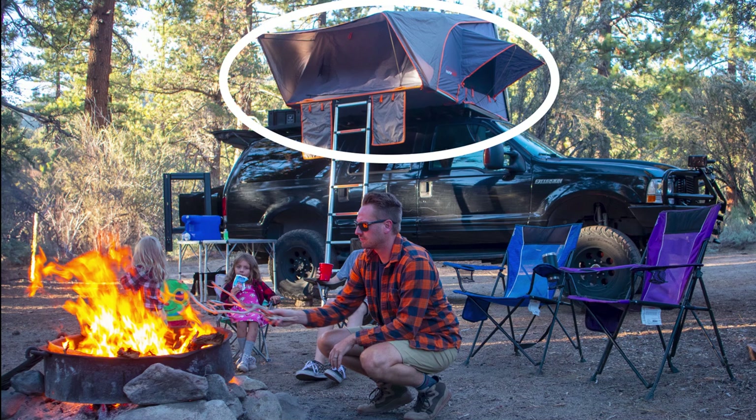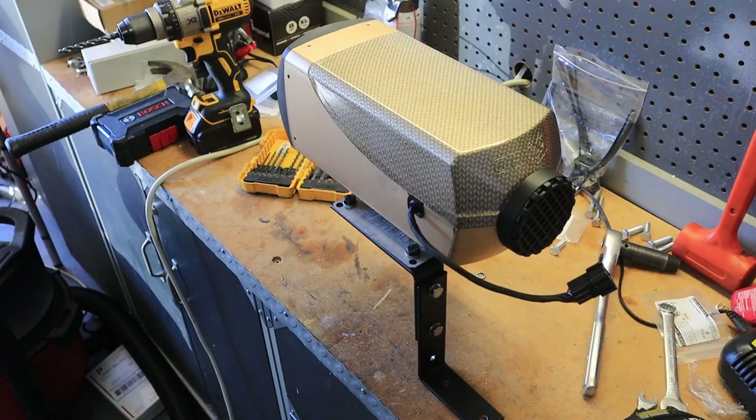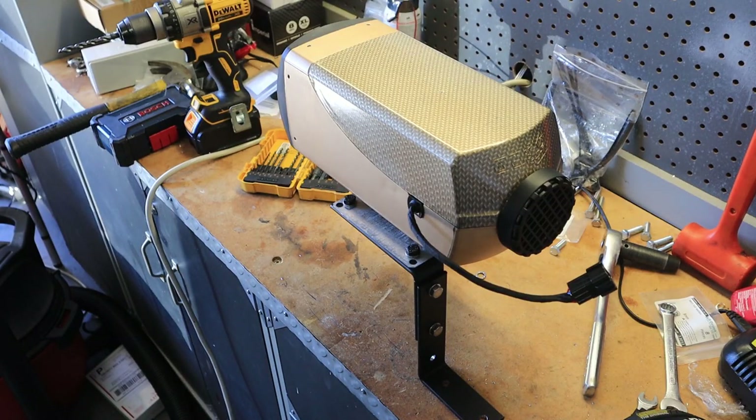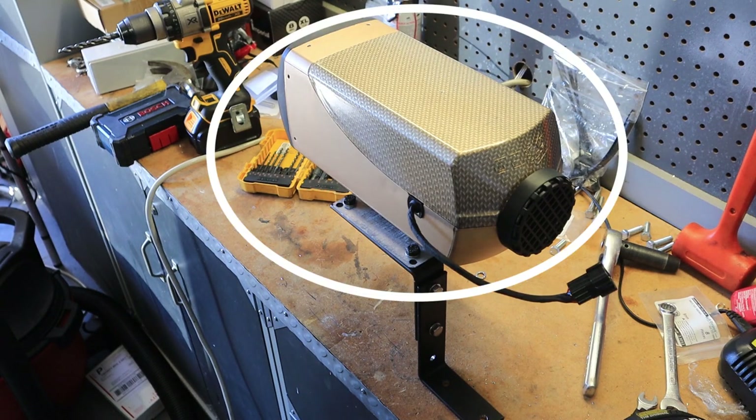Do you have a rooftop tent? Are you looking to add some dry heat for those cold nights? In this video I'll show you how I installed this beautiful gold Amazon Special Diesel Heater into a Pelican IM2975 case. I'm Chris with 4x4 Carpool. Let's go!